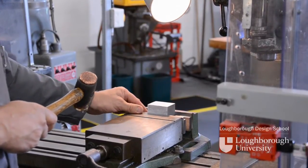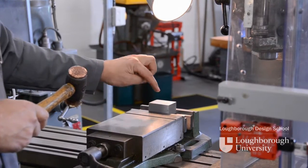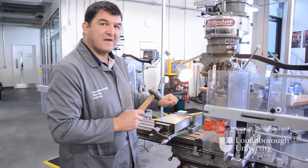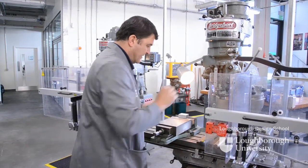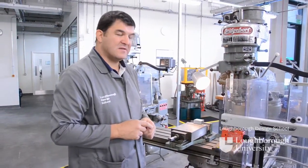Once the parallels are fixed and secure, you know that your component is down and fixed flat. Remove your vise spanner and it's now ready to be machined.